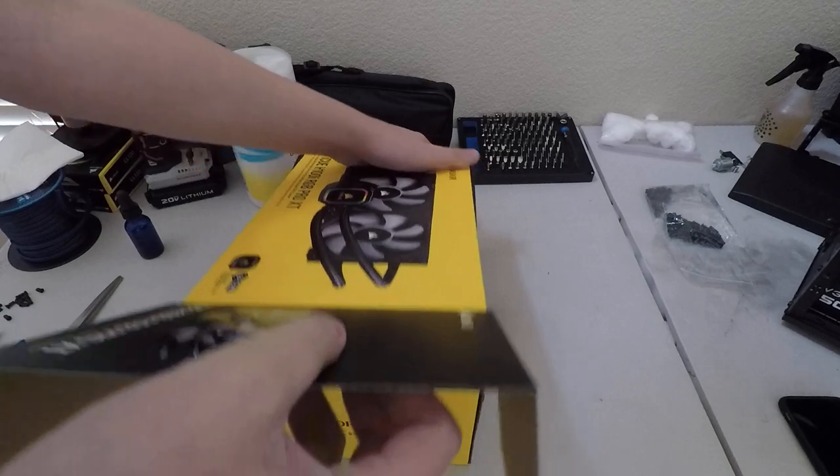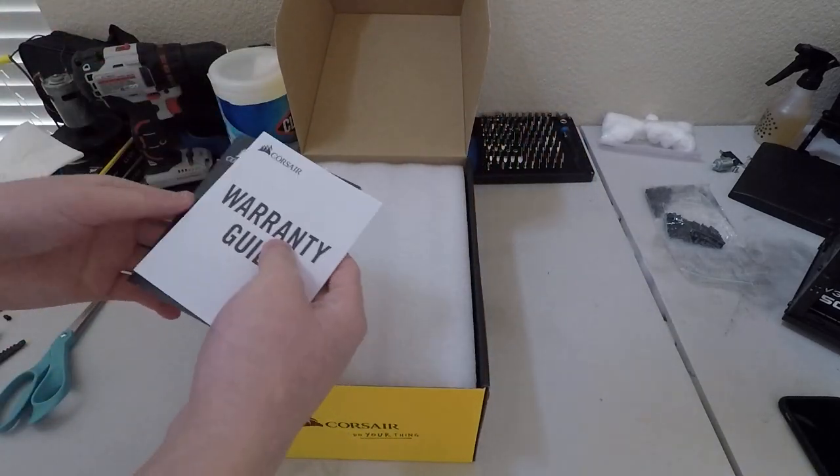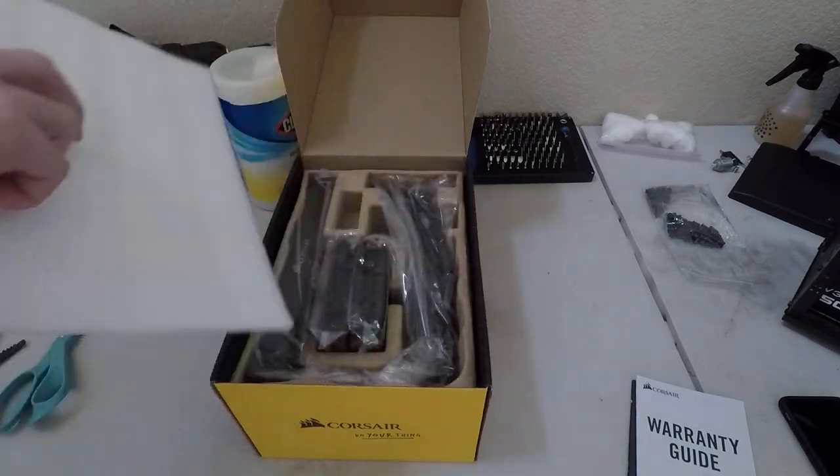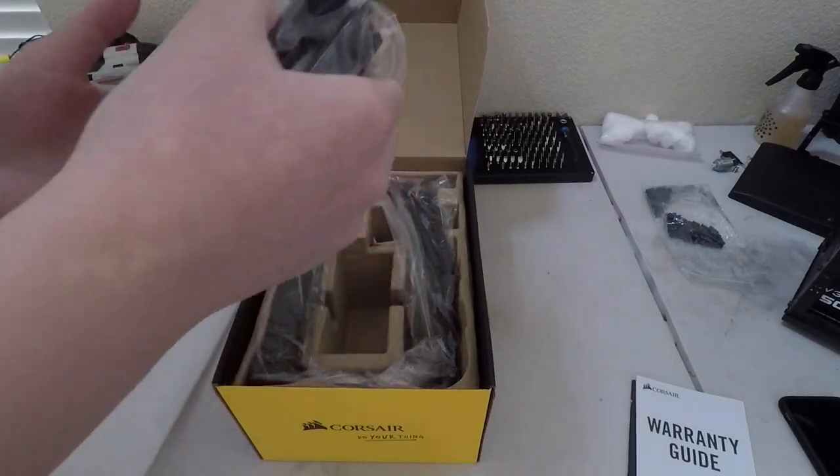In the box you get, well, obviously the cooler I hope, some instruction manuals, a warranty guide. Lifting this off, you get two fans.